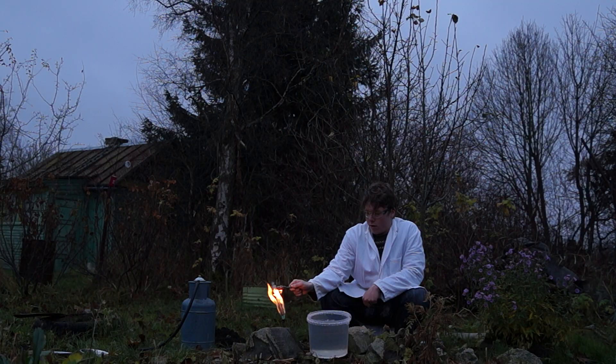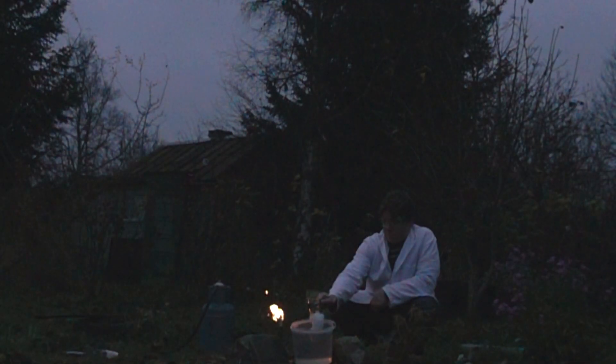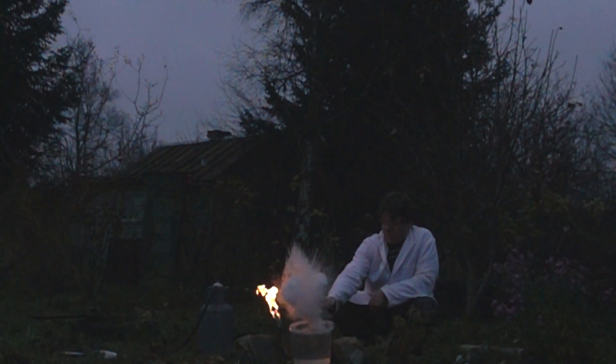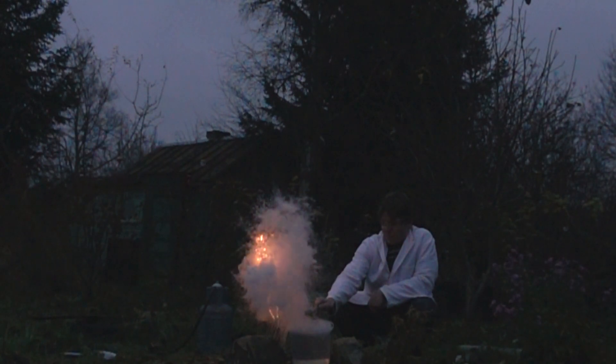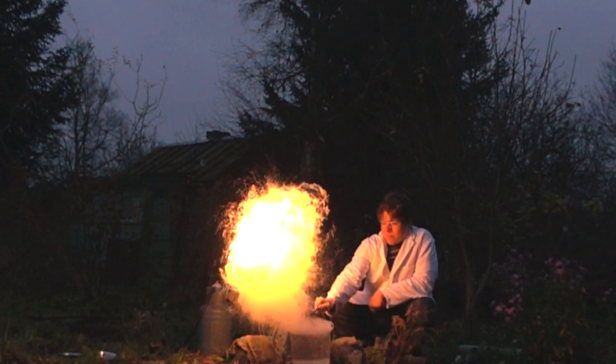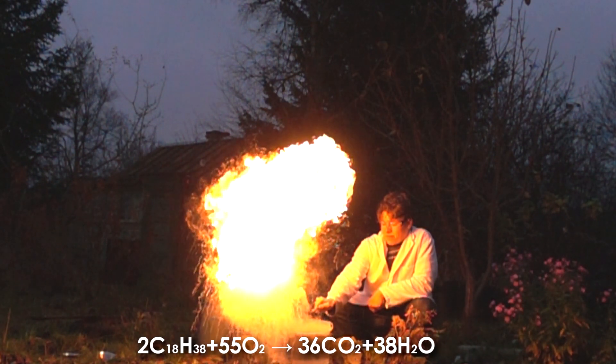One, two, three. This makes it a rather spectacular experiment, I should say.